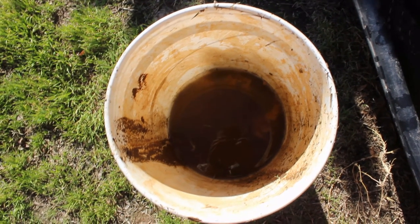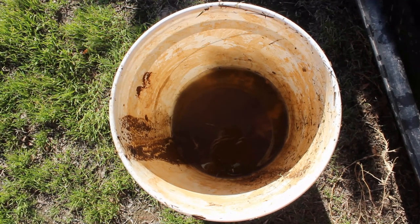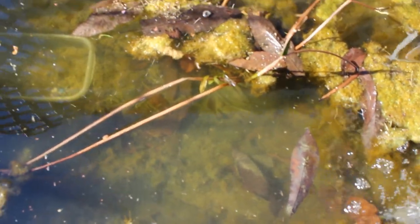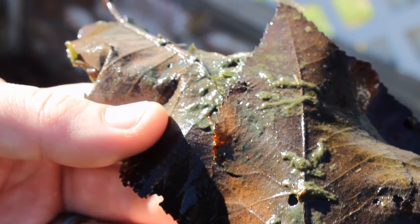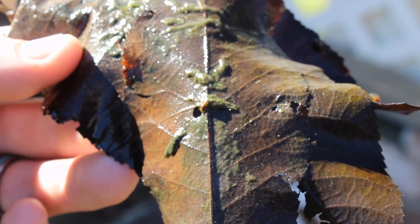Lakes and ponds are really good places to find bloodworms, but the bucket method also works to generate midge fly cultures. This is a small trough that I use to culture live-bearing fish in the summer, but in the winter it has nothing but leaf litter in it. As you can see, even just turning over one of the leaves reveals a couple of midge fly larvae already there.